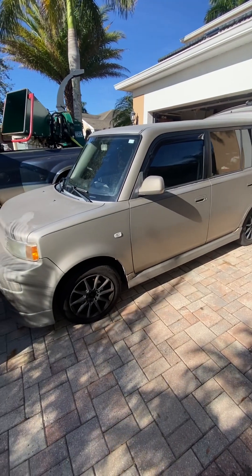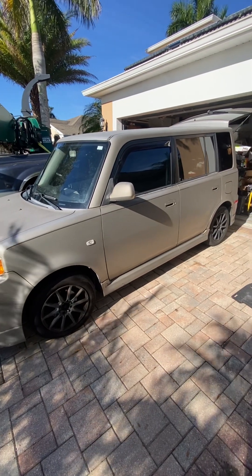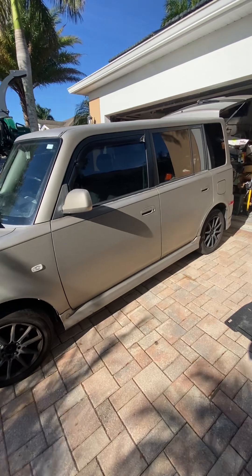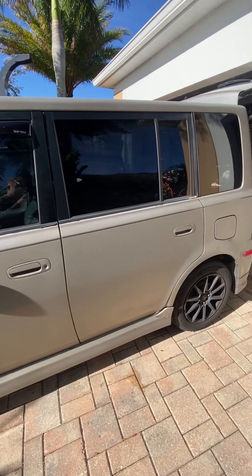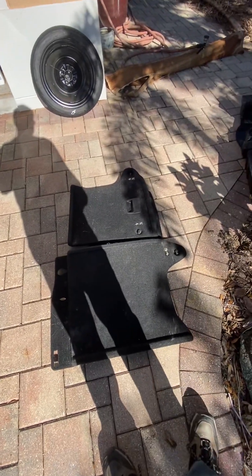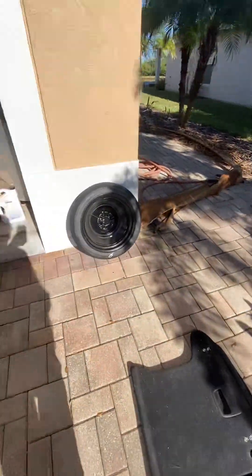Hello YouTube, this is my '06 Scion XB that I inherited from a family member. She's a little beat up, but with these cars they seem to be the easiest things to work on. Today's project is the rear speakers. I did pull out the decks and the insulation from around the spare tire.